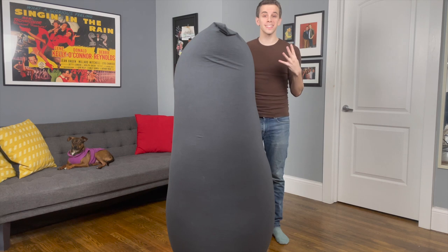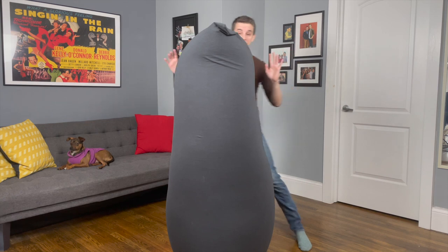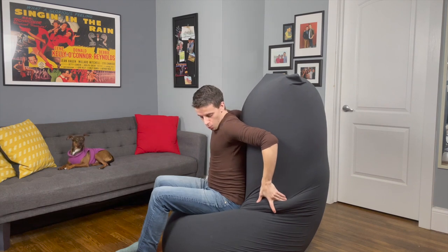There are four ways to sit in a Yogibo Max. The first way is like a chair. I watched a girl do it on YouTube, I think I've got it. You fold it, and then you just sit. And it's so comfortable — it's very sturdy.